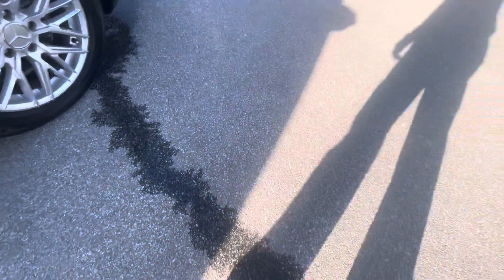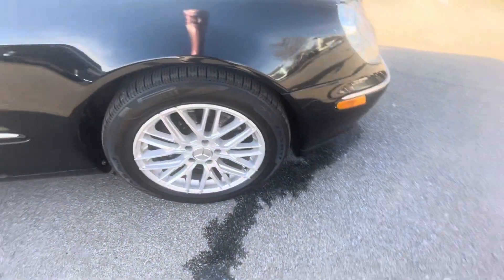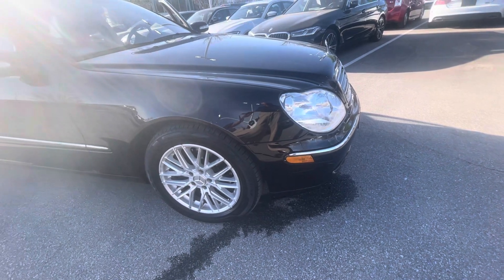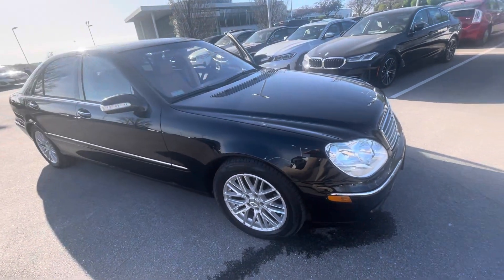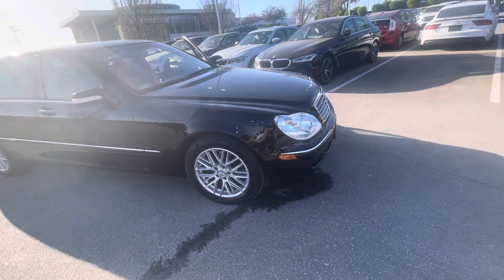I filled it up with washer fluid and obviously this washer fluid tank is leaking — it's not the radiator. The washer fluid light was on, it was empty, so I filled it and it's clearly just leaking right out. So that's one issue.